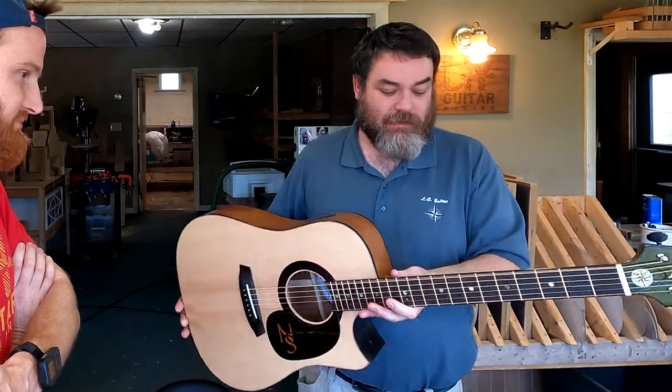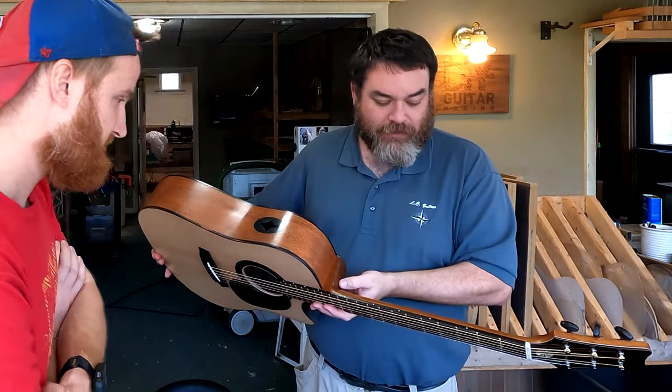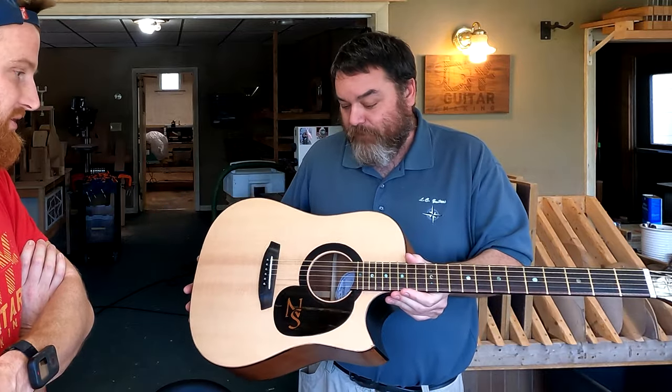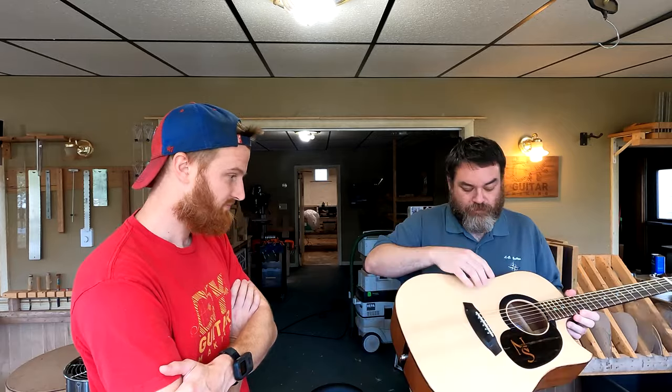Bone nut, bone saddle. As a little decoration, the new owner plays a lot, so we went with Luminlay dots — you can't really see them great on video, but in the dark these things glow like crazy. Glow-in-the-dark side dots, which is pretty unique. On-board electronics: a K&K Pure Mini pickup system. There's no volume or anything — it goes directly into an external preamp, which eliminates the need for a volume switch or extra electronics in the guitar. Simple, easy — plug in and go.